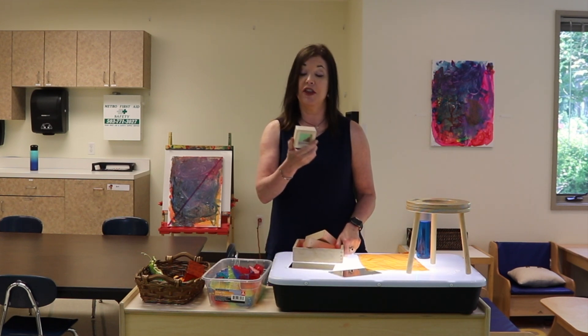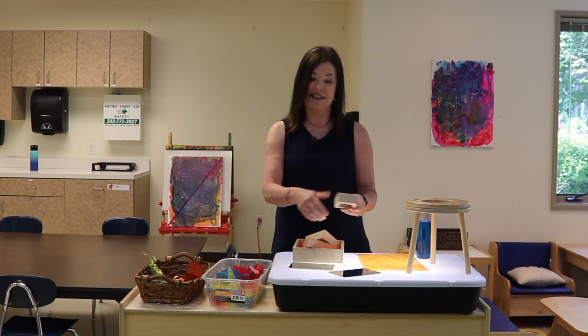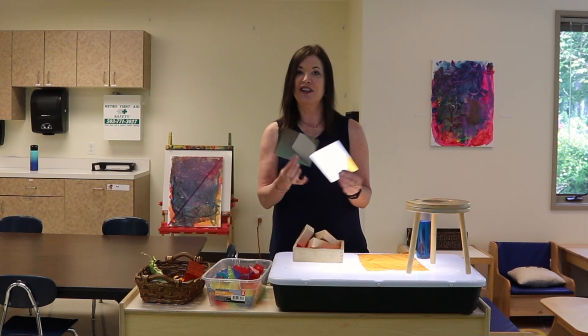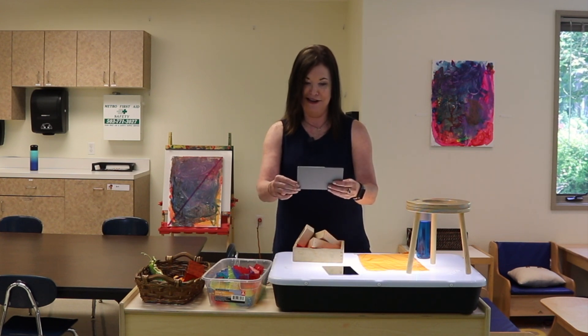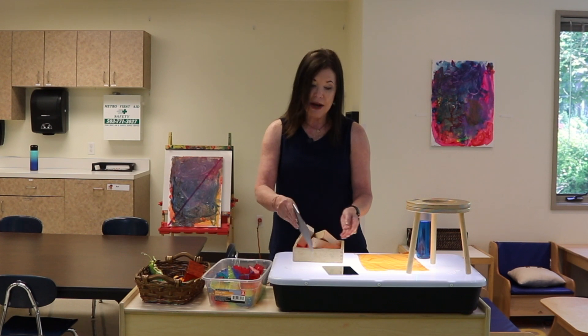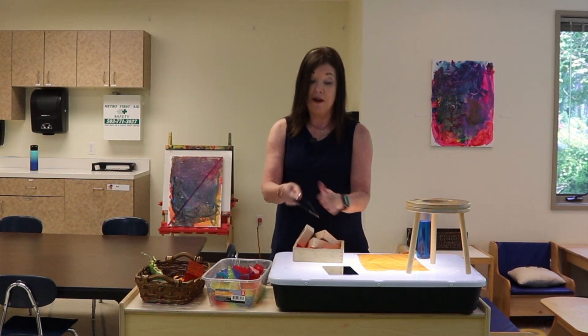I also love using these mirror blocks because they reflect the light. And speaking of that, we also use — I just got these — they're little small safety mirrors. So they're not going to break, they're not going to shatter. You can just place these on there. Children might want to pick them up and look at themselves in the mirror because they love doing that. But they'll also notice as they turn it around, they're seeing the light and color coming through on the mirror.